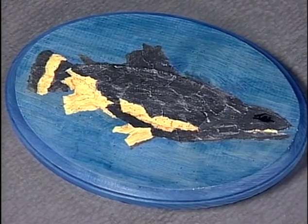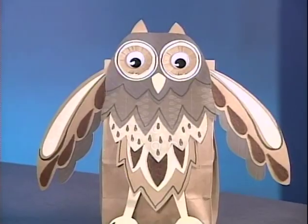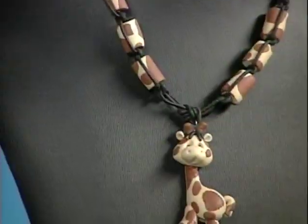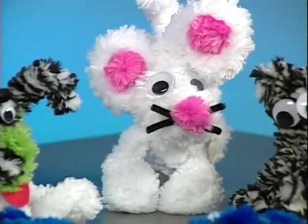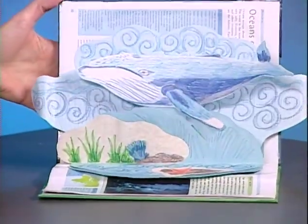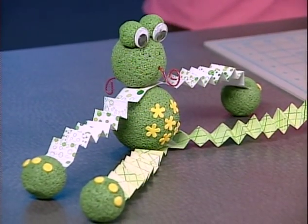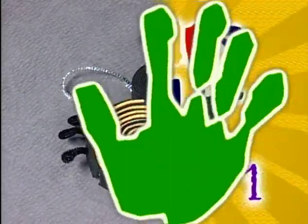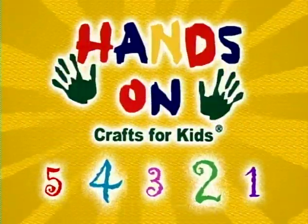Join us each week as we show you craft basics and great projects, each with five steps and five main ingredients. We have a lot of crafting fun in store for you. And remember what we all say at Hands On Crafts for Kids: there's no right or wrong way, only your way. Be creative, have fun — we hope you'll join us for Hands On Crafts for Kids.